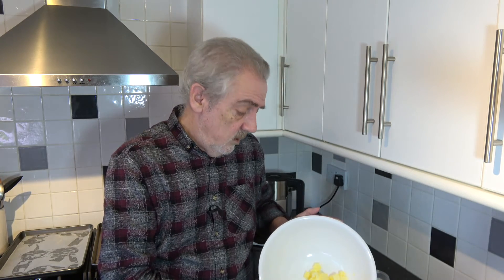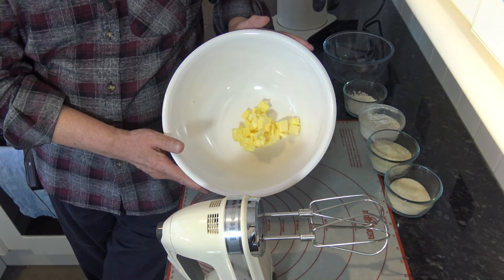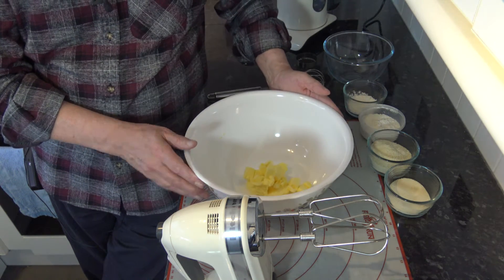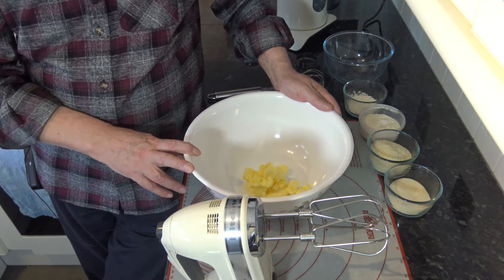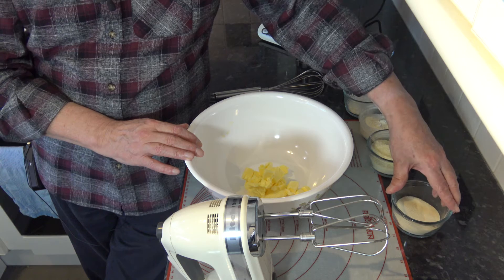It's not going to be a very big batch — I'm just testing this out to see if I like it. So I have in my bowl 125 grams of butter which is softened a little bit, and I'm going to soften it more with my hand mixer. I also have 50 grams of golden caster sugar.